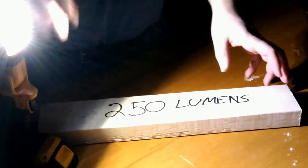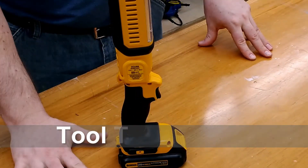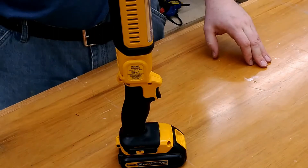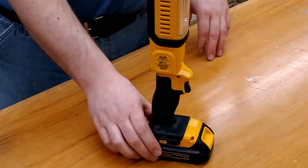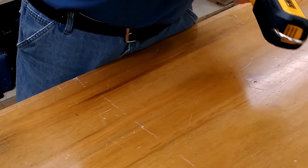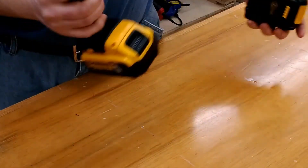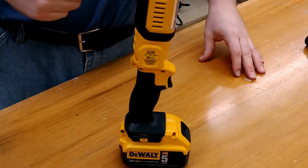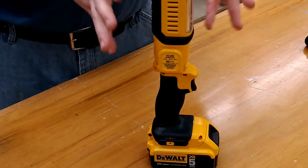I have this light on a sturdy surface in the upright position. If I tap it, it's not really falling over — this is with the small battery. If I swap this out for the five amp-hour battery, which weighs about three times more, and try the same test, it definitely will move around if you bump it.